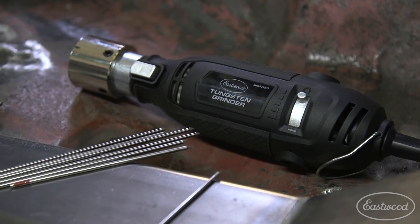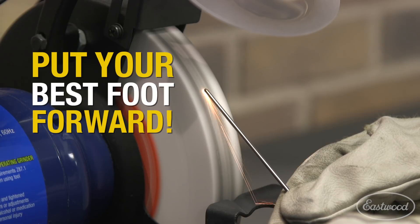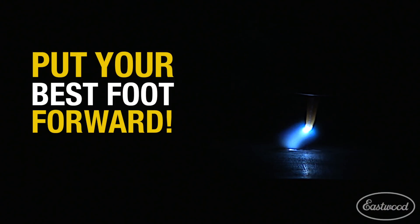Mark Robito, Product Manager with the Eastwood Company. Today we're going to talk about our new tungsten grinder. Poorly ground tungstens lead to poor welds. This is unacceptable for pros, and beginners don't want to start welding at a disadvantage.